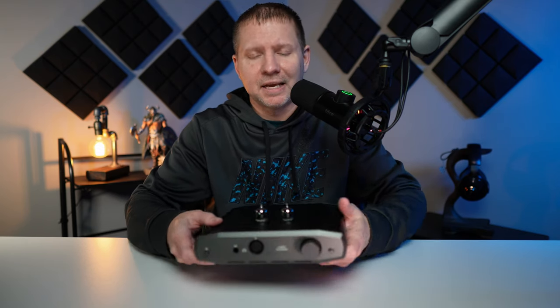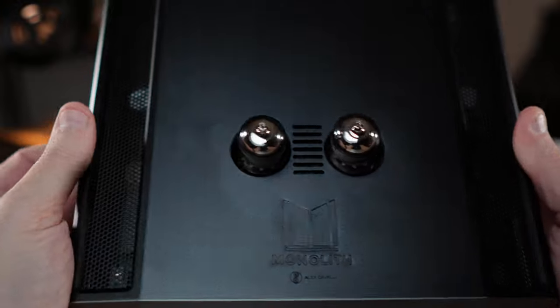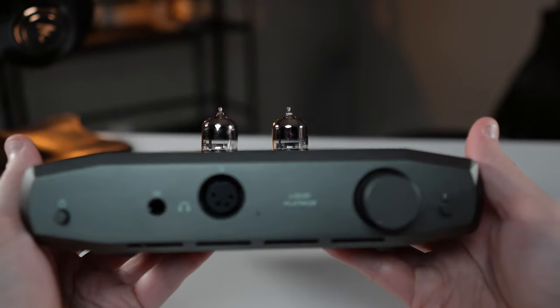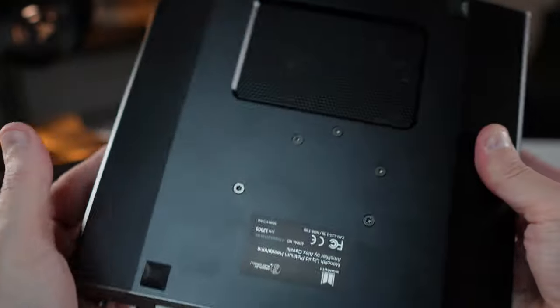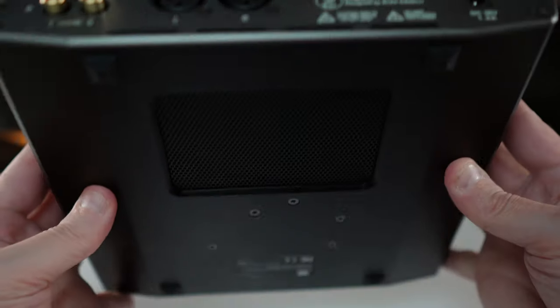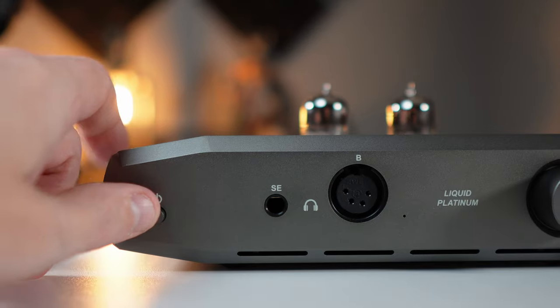Starting with build quality — this amplifier is very solid metal, very sturdy with kind of an industrial look. It has 6922 tubes and good ventilation on both sides, the top, and the bottom. This thing is going to get hot but it vents really well. It's got some heft to it, which I prefer with my amplifiers. The volume pot on the front is also metal.